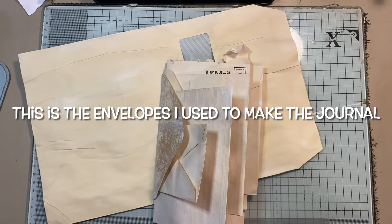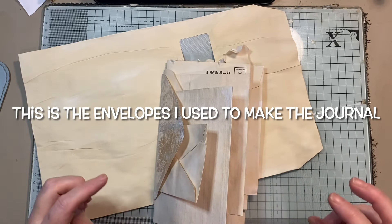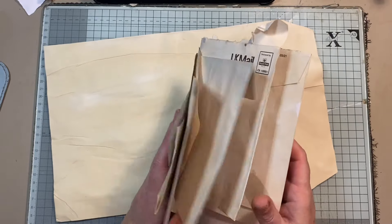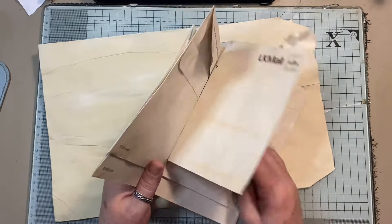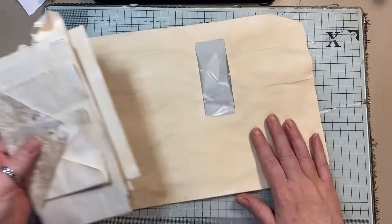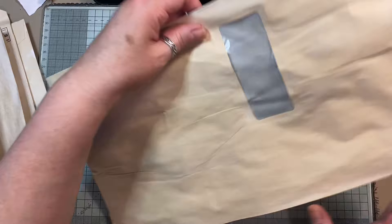Hi everyone. This is not a tutorial — it's not really anything formal. I'm just going to show you that I'm going to make a journal completely made from envelopes.